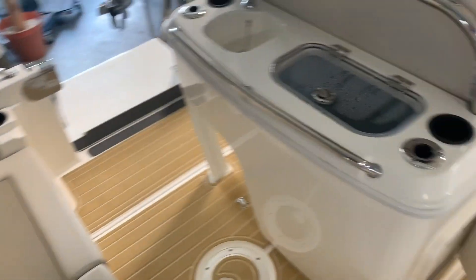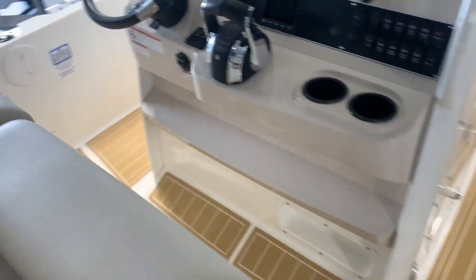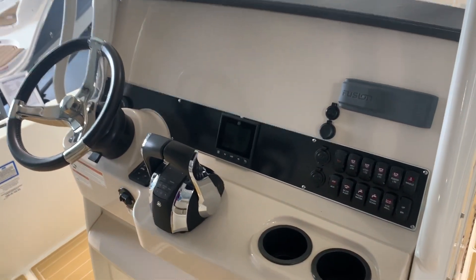This one has the full aft bench seat. The leaning post right here is very comfortable. Digital throttle and shift, of course, with the Verados and Fusion stereo. There's plenty of room here if you wanted to add your electronics and things along that line.